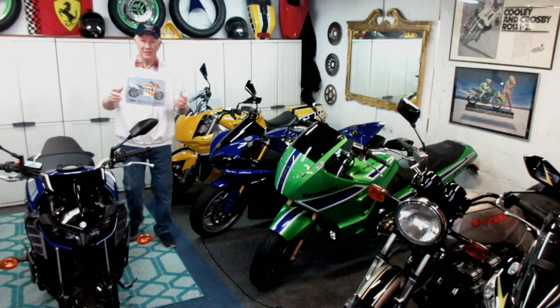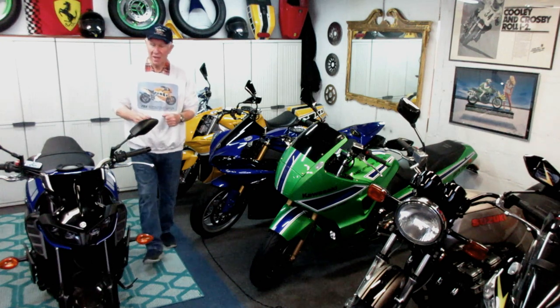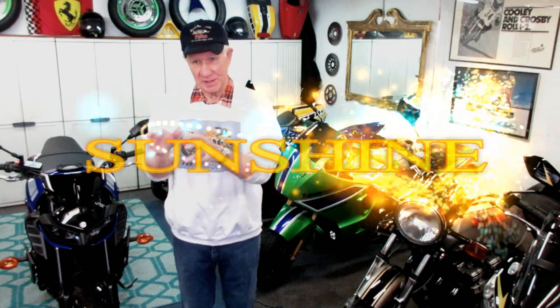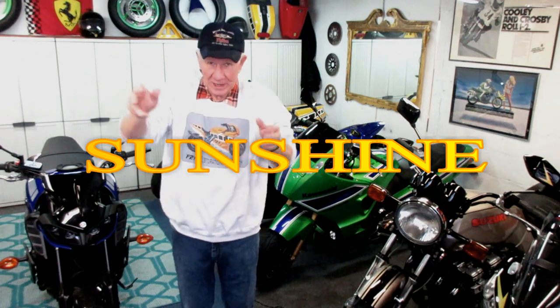Woke up this morning, it's about 20 degrees outside — really, really cold. But it'll warm up and be above freezing this afternoon. The big thing I really wanted was bright sunlight, so when I do my paint test — this video is going to be about testing silver paint — I can take it out in the bright sun, candle it, look at it from a lot of angles, and make a decision.